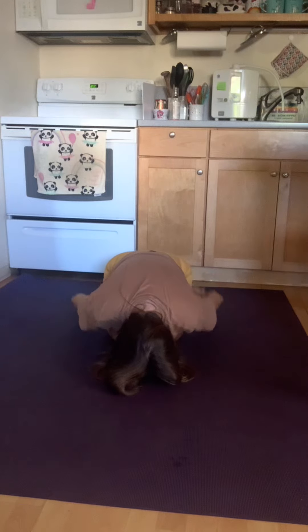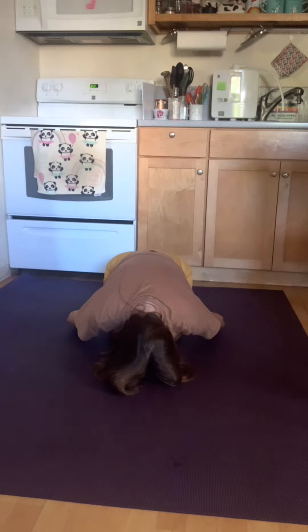Sweep your arms down by your sides, palms facing up. Take a few deep breaths here, fully releasing and relaxing. Stay here as long as you'd like.